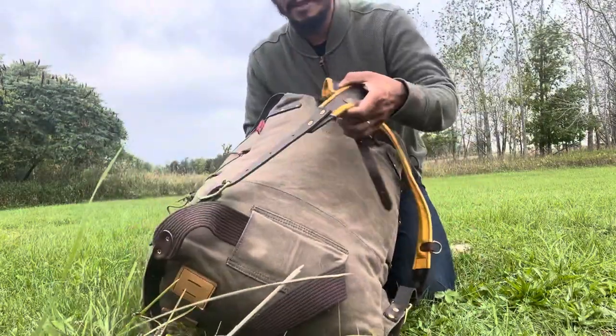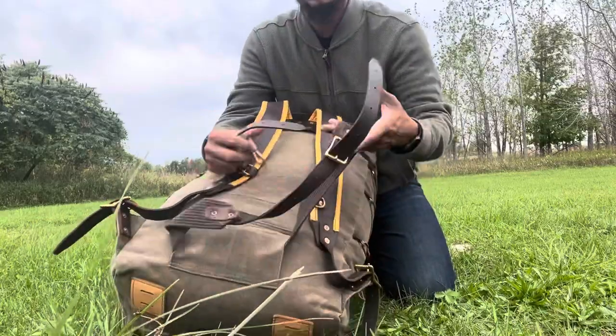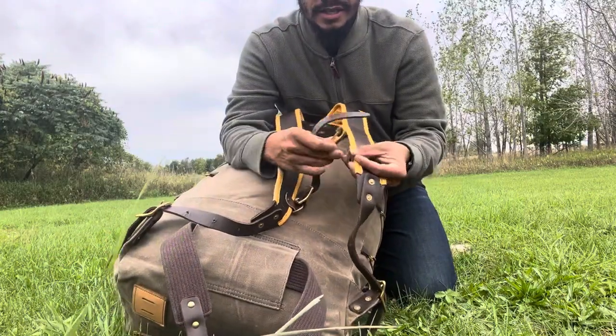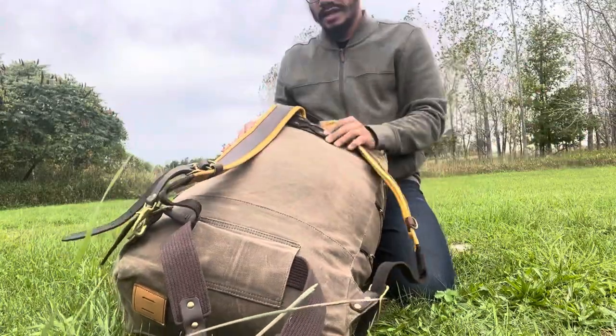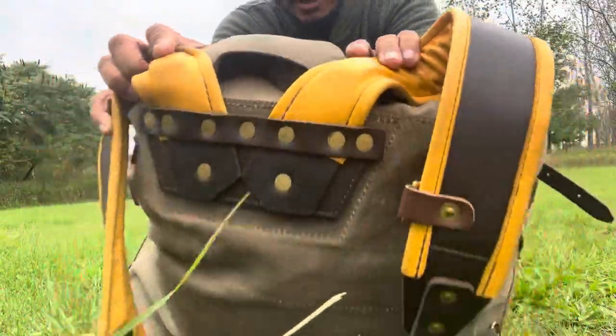You've got beautiful straps on the back. It comes with this waist belt — a beautiful waist belt — and then you've got this sternum strap with a brass clip. It's a super nice pack; I mean the craftsmanship on it is ridiculous.